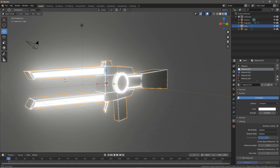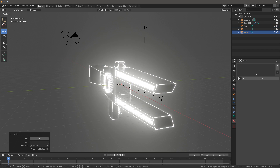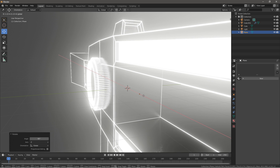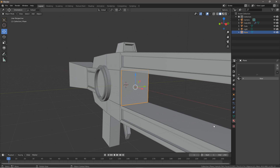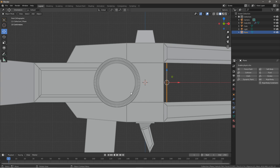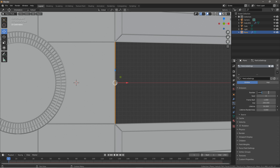Next we'll get into the particle system and how we can shoot some lasers. Press Shift-A, insert a plane, Rx90, Rz90, drag it across — put it right there, this is going to be our emitter. Press Z to get the render view. Go back to solid to get rid of the bloom effect. Make sure this is directly on by dragging it back, maybe around there. Go to the physics tab, insert the physics emitter, bring the number down maybe to 10.